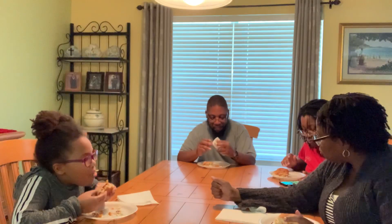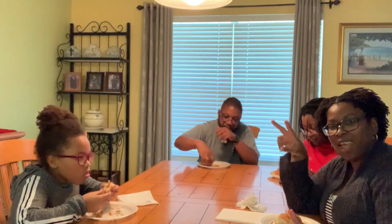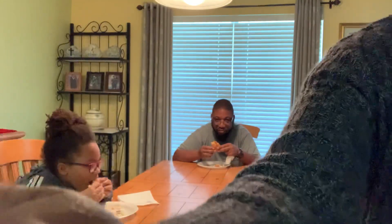Thumbs up and thumbs down — how do we feel about the jackfruit sandwich? We got one not sure about. I think this is a success. That's right. We out!